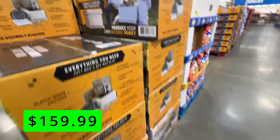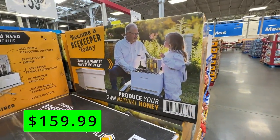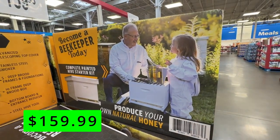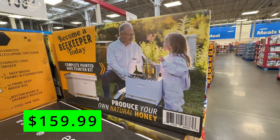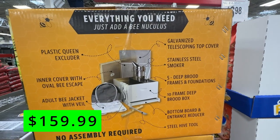First up, if you've ever dreamed of becoming a beekeeper, now's your chance with this starter kit for $160. This comes with a fully painted hive and everything you'll need, like an adult-sized beekeeping suit, a smoker, a queen excluder, and brood frames.